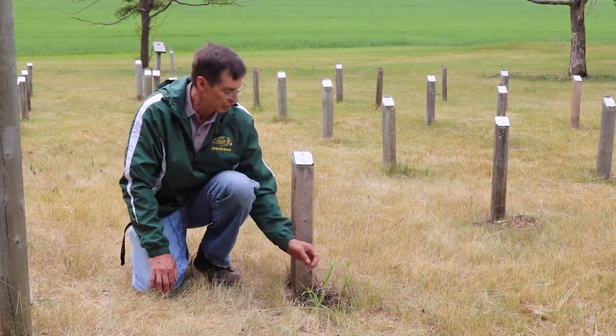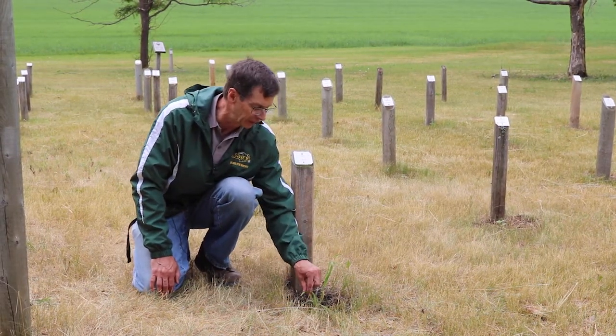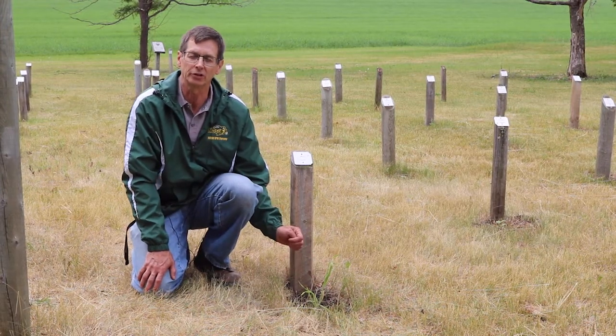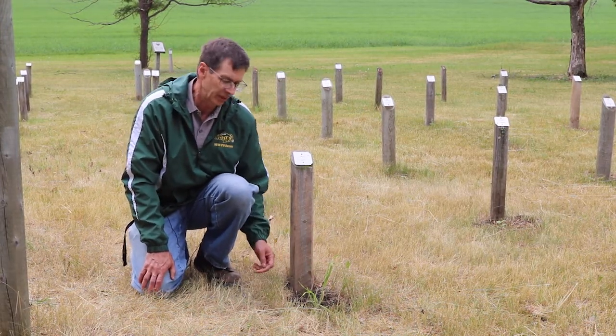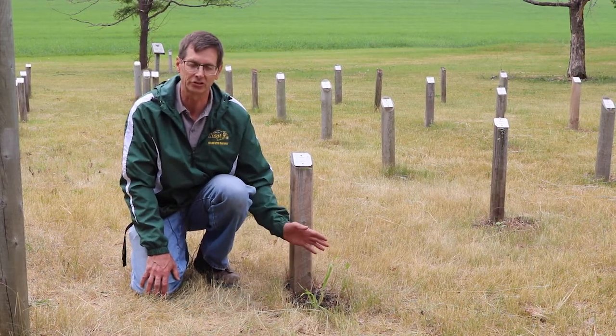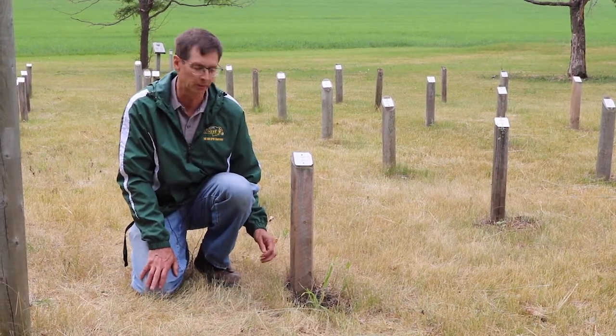Another secondary feature is looking at the way that the leaves twist. Oftentimes they'll have a counterclockwise twist, and that can be a secondary way to confirm that it is wild oats and not some of the other grassy weeds that we'll talk about.